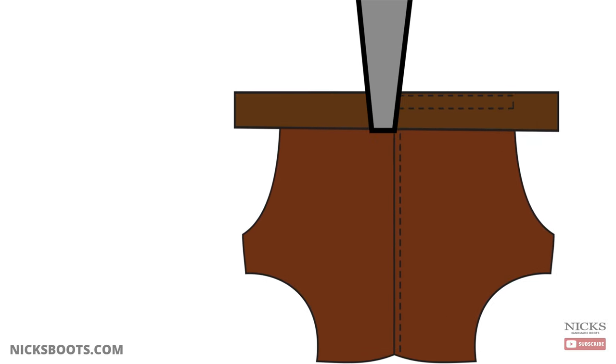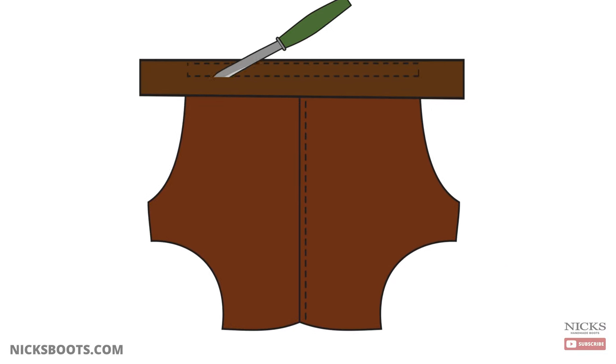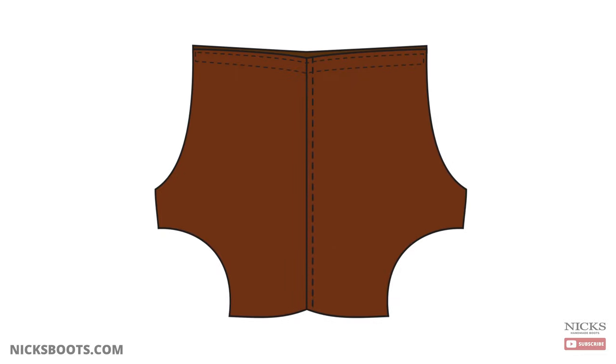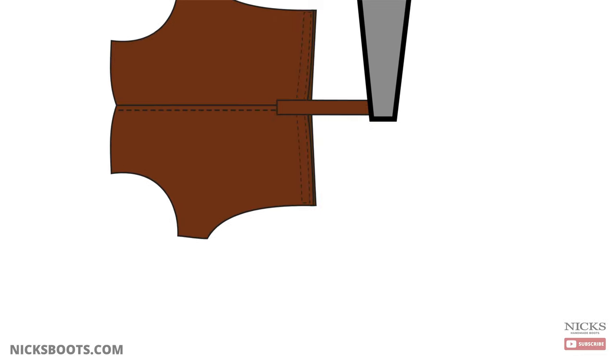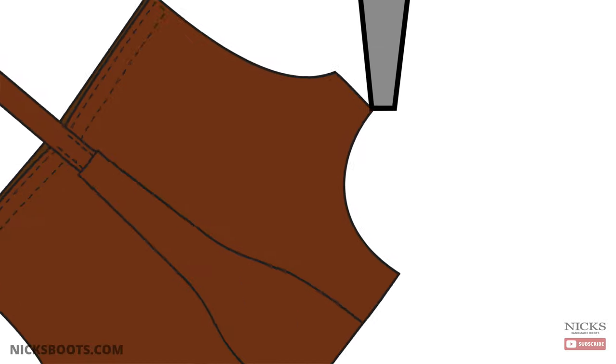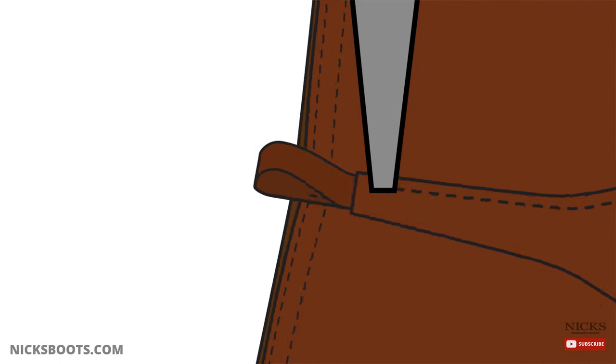Once the quarters are sewn together, we add the top facing, or the collar of the boot. After this leather is sewn on, the excess is trimmed away. The next step is the pull loop and the backstay. The pull loop is attached at the top of the quarters, rolled over, and then covered by the backstay. The backstay protects the seam and adds more support to the quarters of the boot.